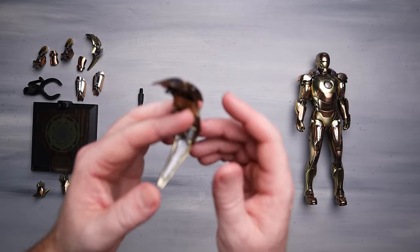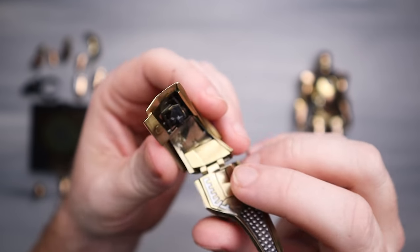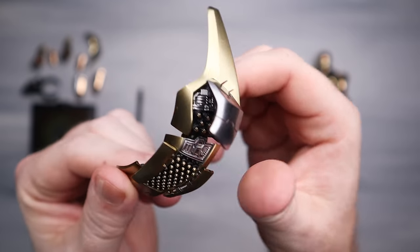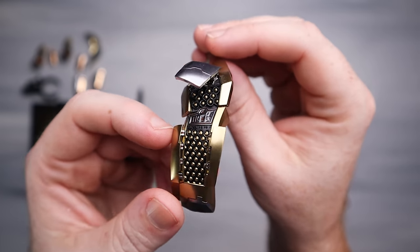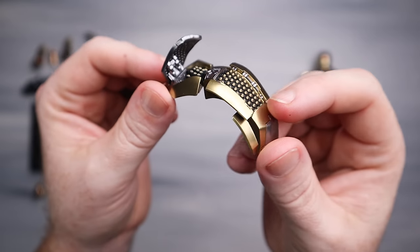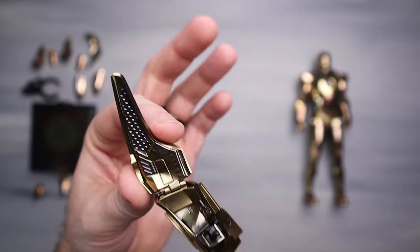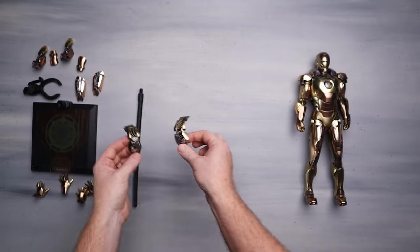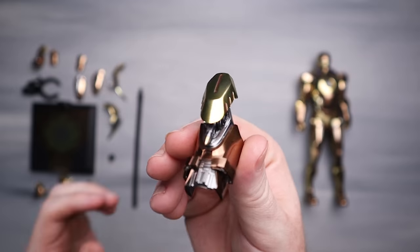We also have some other Mark 7 pieces - these shoulder armor pieces with little pegs that plug into the back of the figure. They are labeled right and left. They're the missile-launching armored pieces that go on the shoulders and they look amazing - some silver paint with that matte gold. They are articulated just a touch, but they're beautiful. I always had mine falling off the Mark 7, so I'm curious if that's going to happen with this one. I expect it will, seeing how it's just a repaint.